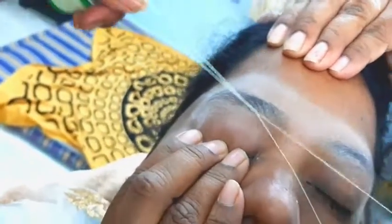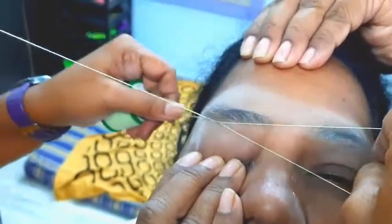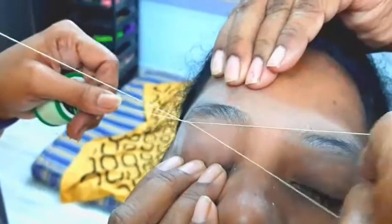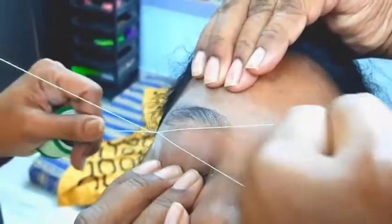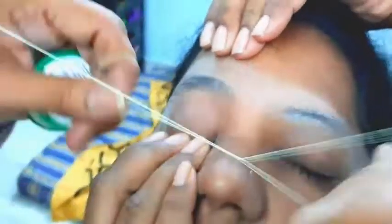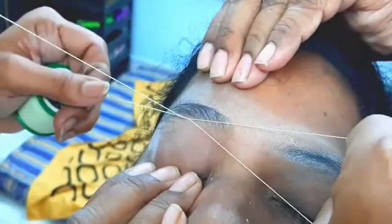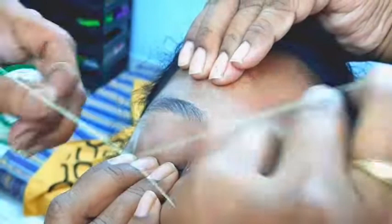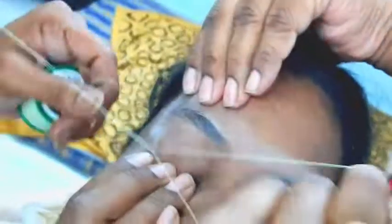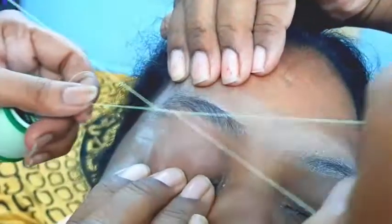We will remove the hair carefully. We will be careful to remove the hair from the skin. The hair is cut from the hair to the skin. The hair removal must be done very carefully.